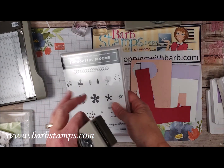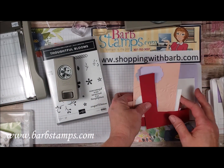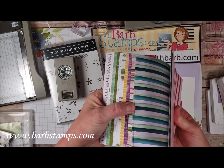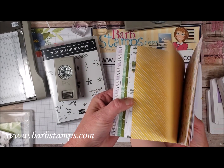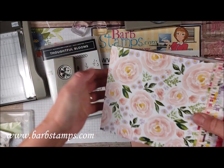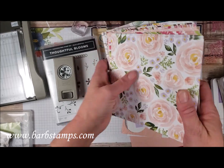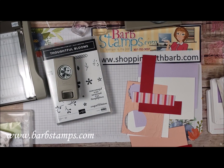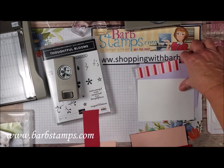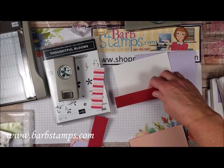Today's card I'm going to use the Thoughtful Blooms stamp set along with the Small Blooms punch, which are Celebration items you can choose free with your orders. I'm also using a strip of designer series paper from our Best Dressed designer series paper package — we have a lot of fun girly-ish designs and patterns in six-by-six pieces. I also have a pair of Purple Posy as my card base, a white layer for the inside, and a one-and-a-half by five-and-a-quarter inch piece of Lovely Lipstick.